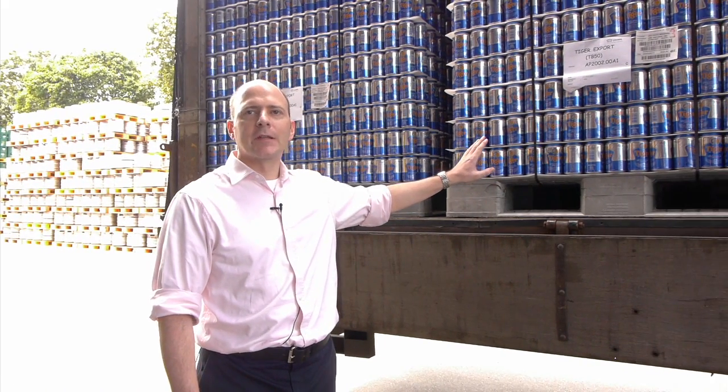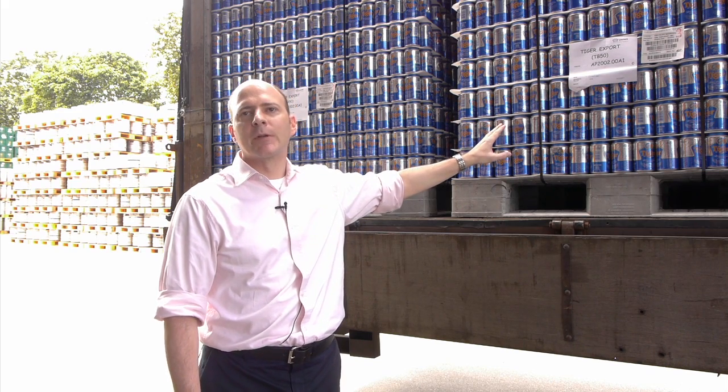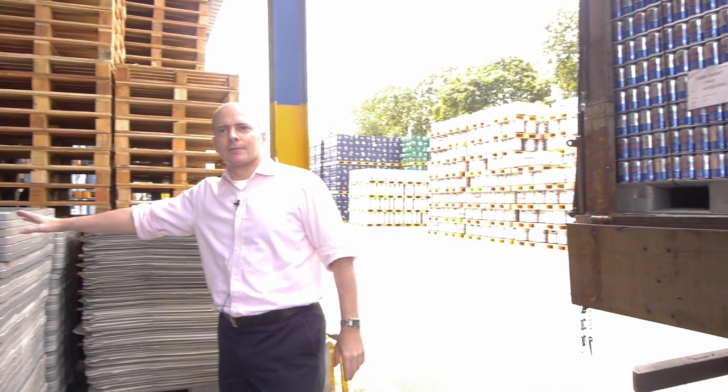Here you see our packaging materials being supplied to us on a pallet with layer pads dividing them. These are cans being supplied to us for filling with beer. On this side you can see that we collect the materials that are used for delivery and return them to the supplier for reuse.